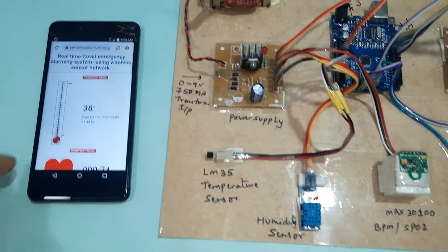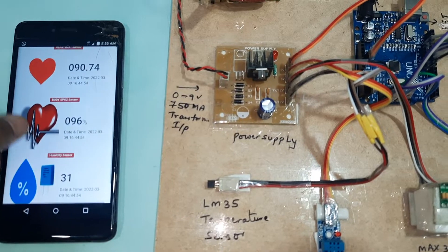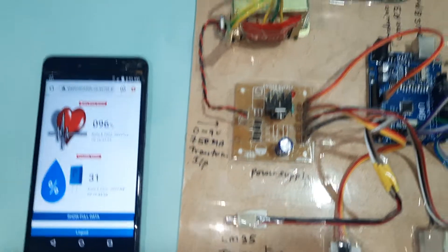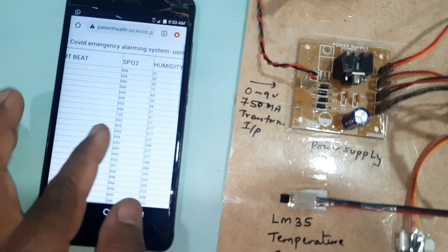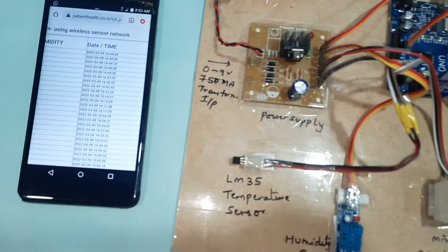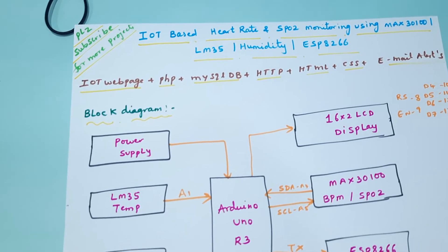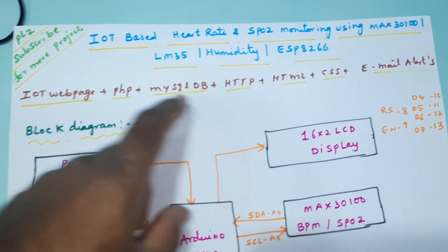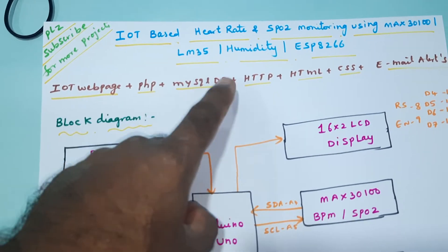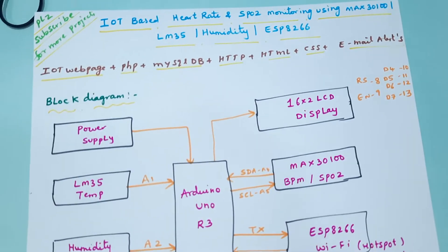Hi, we are from SVS Embedded. The project title is IoT-based heart rate and SPO2 monitoring using the MAX30100 IC. We are also using an LM35 temperature sensor, a humidity sensor, and sending the data to an ESP8266 module.